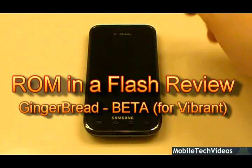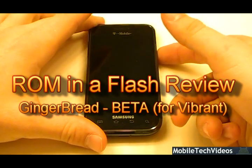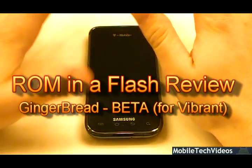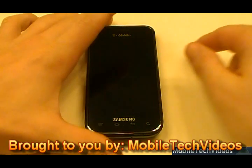Hey, what's up guys, Josh here from Mobile Tech Videos with another ROM and Flash review, this time for the Vibrant. I've kind of skipped out on a couple of these for the Vibrant, and this one's actually going to be over the Gingerbread 2.3.2 beta that's floating around on the XDA Developers thread on their forum. So this will be a review of that.